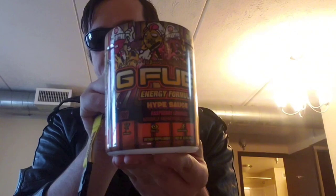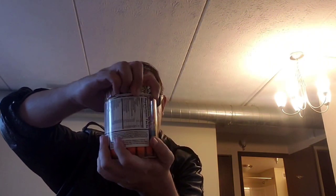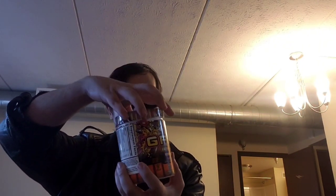Alright, we're gonna get to opening it, then I'm gonna give you a quick look again at the graphics and stuff. There you go — alright, we're opening it. Let's go! It has 40 servings in it.